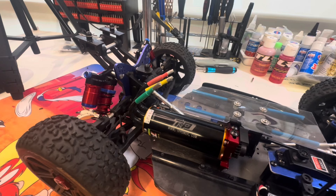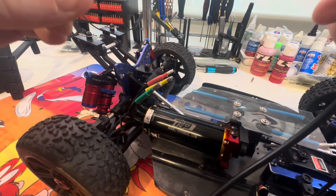This is the wire I'm going to be using - this is the 8 gauge.